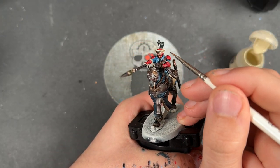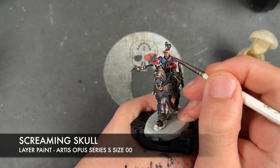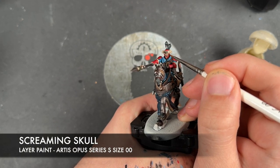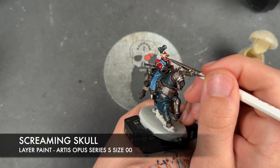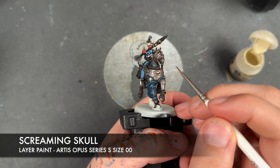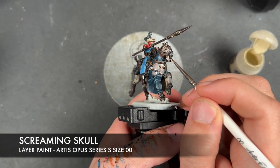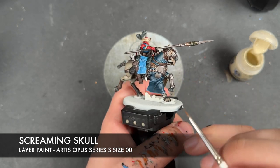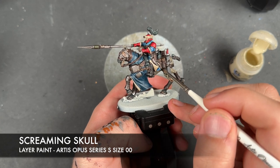And for our final highlight, just to finish off the whole thing, what we're going to do is take some thinned down Screaming Skull and apply this as a little dot in the corners of each of the eyeballs. We're also going to use this to highlight areas such as the horse's teeth and areas such as the cloth.